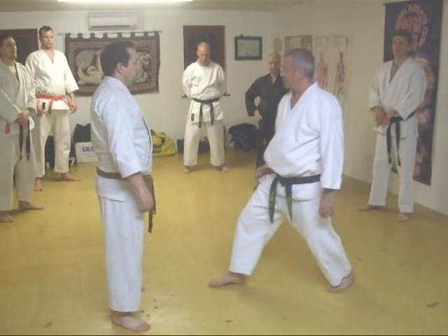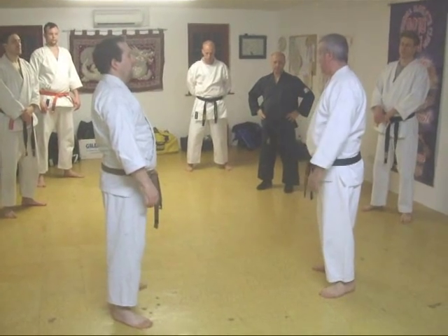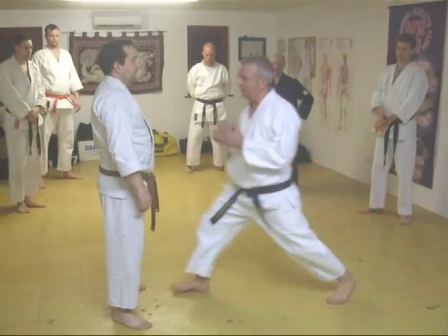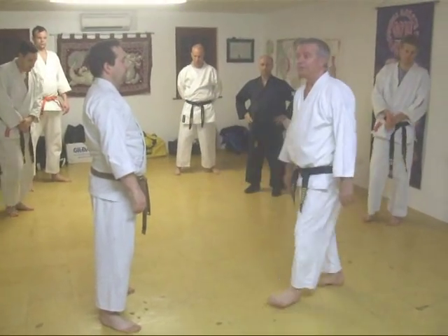We've got to pretty much know his hook. So he's going to drive forward with a falling punch. So he's a falling punch. It cycles a bit like that, but he doesn't drive forward, just very much like that.